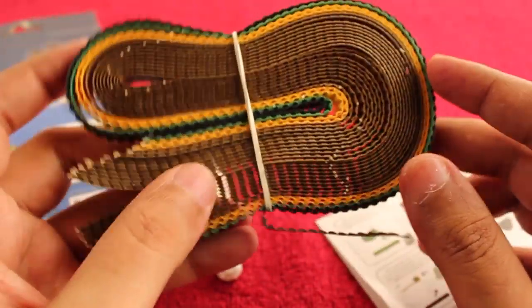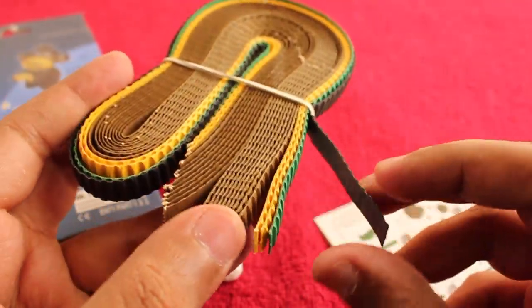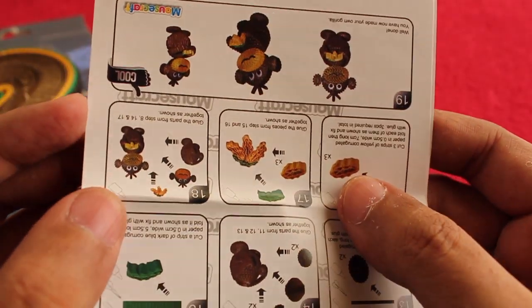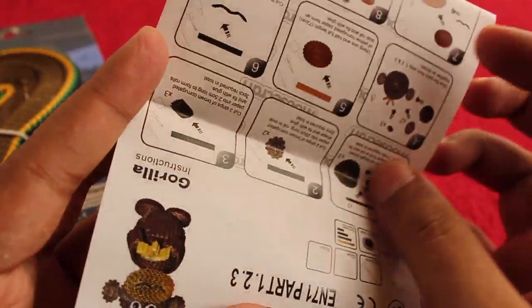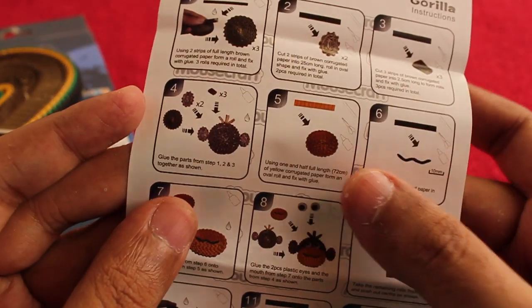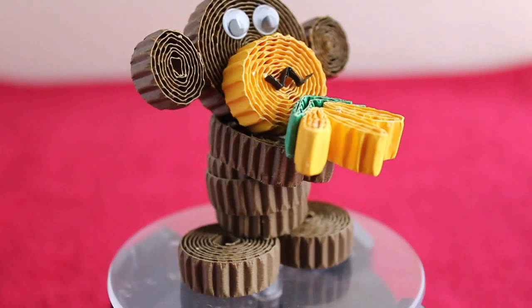All the pieces are pre-cut — you don't even need scissors to make this one. All you need to do is roll the papers as shown in the instruction booklet and just stick them with the glue, and you will get a gorilla with some bananas. Quite simple to do and quite a fun art project.